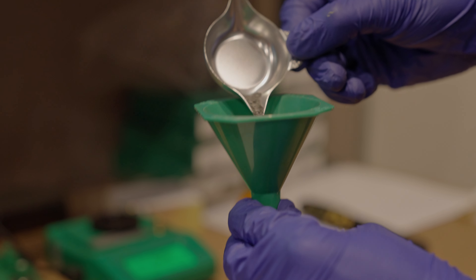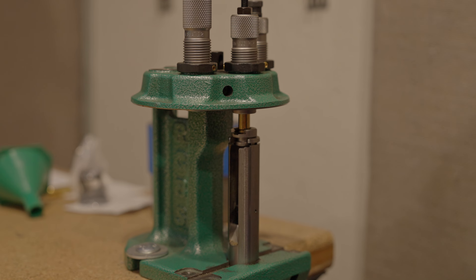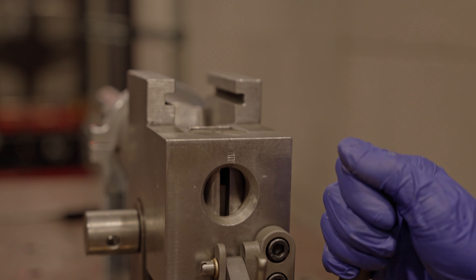We also hand-load everything ourselves so that we can control the velocity and the quality of the ammunition being put into the armor. Why is this important? It's important because if I'm going to give you a guarantee that we advertise a specific threat and you're going to put this armor on yourselves and your loved ones, it's important to me that we make the investment here at Taktikon to ensure that every product that comes off that line and every lot number is tested so that it does what we say it's going to do.